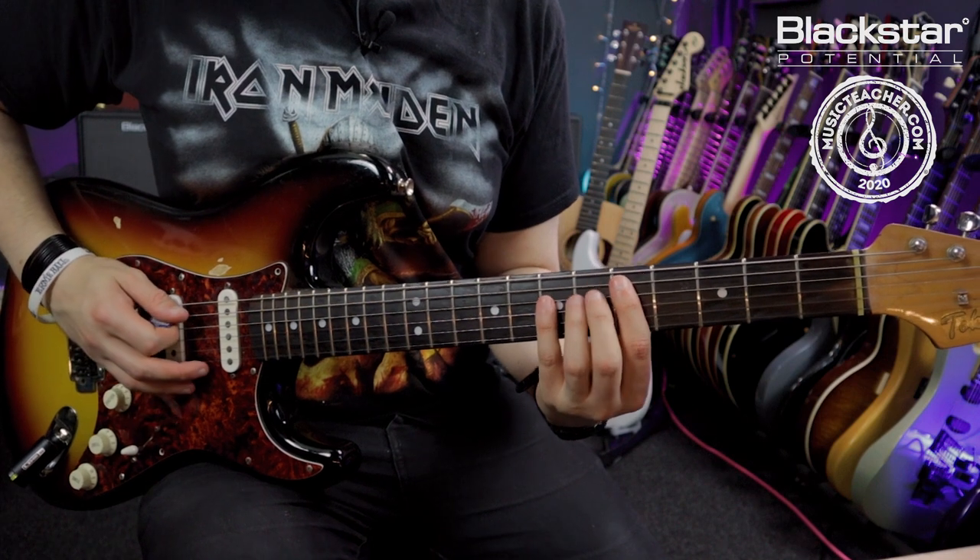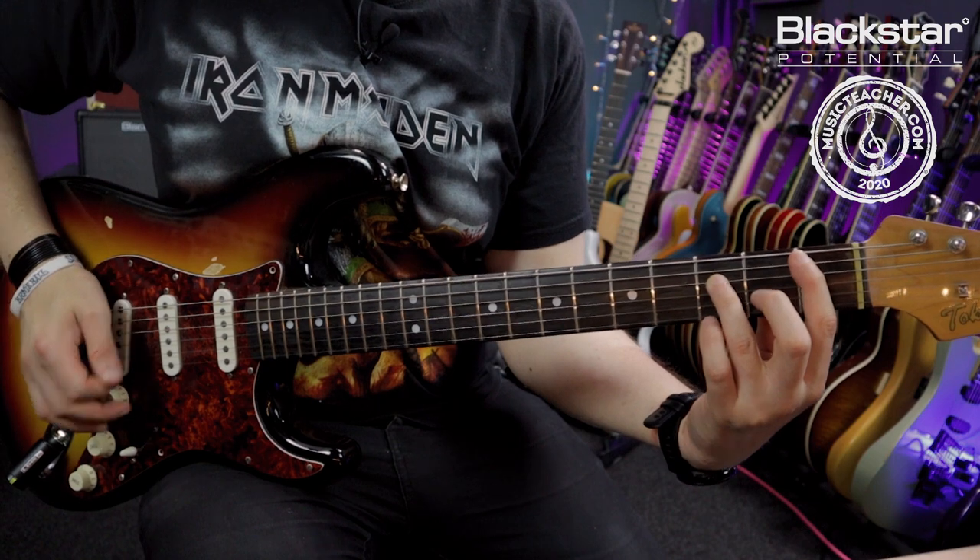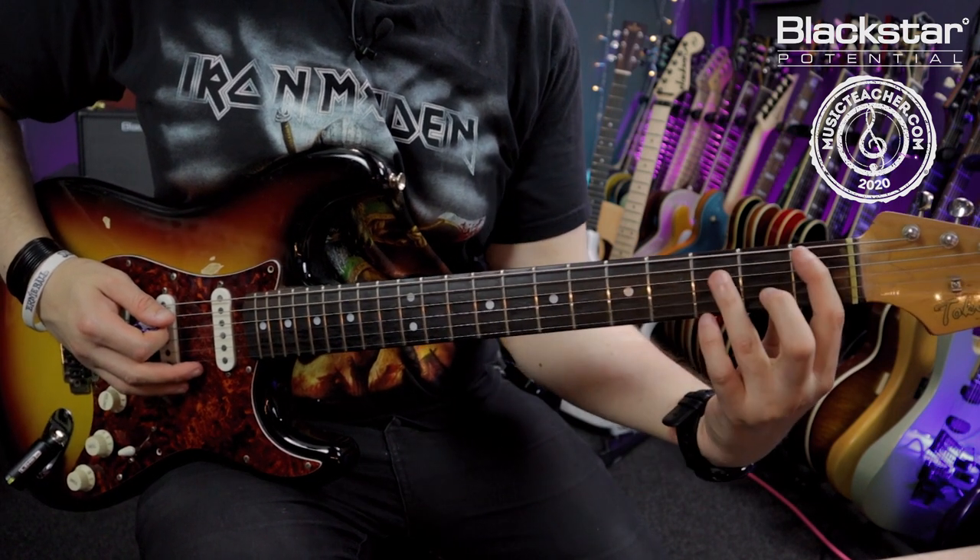Then I'm doing this descending power chord run starting at the 5th fret of the A string — that was the 5th, the 3rd and the 1st.